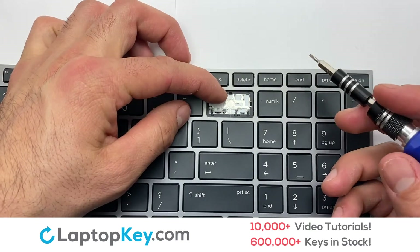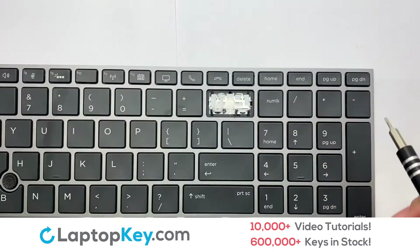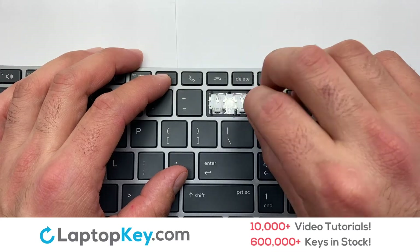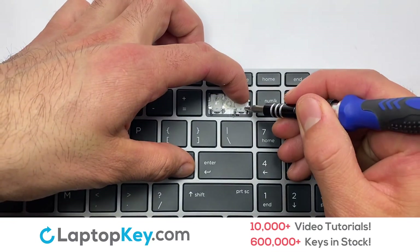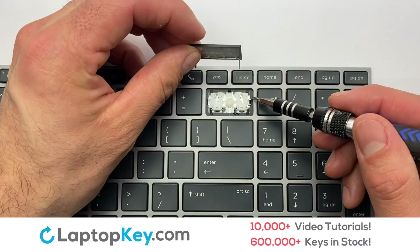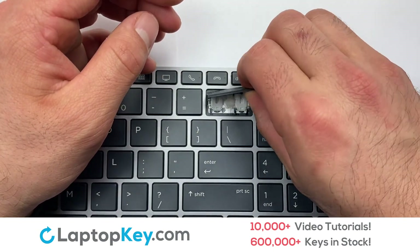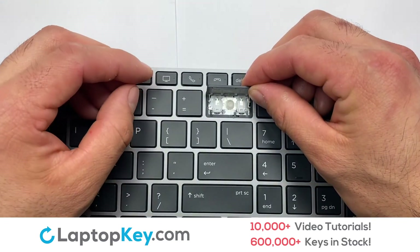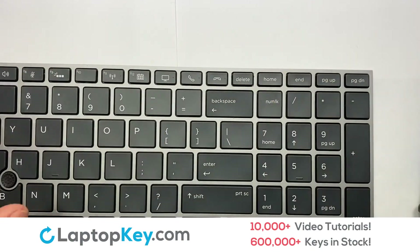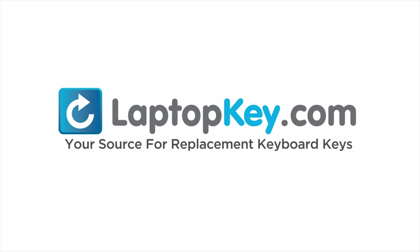Gently align the retainer clips so that they catch the metal hooks on the keyboard. Place the rubber cup in the center. That's all — you have now installed your laptop keyboard key. LaptopKey.com, your source for replacement keyboard keys.